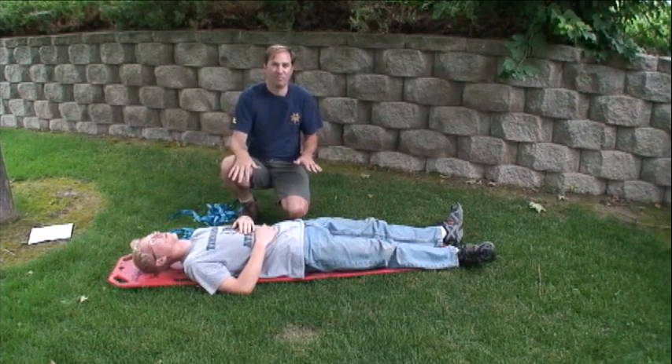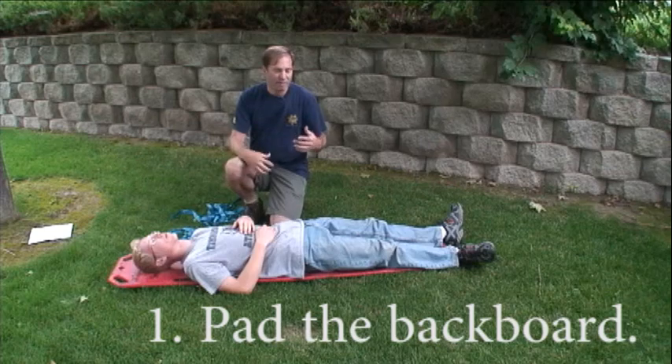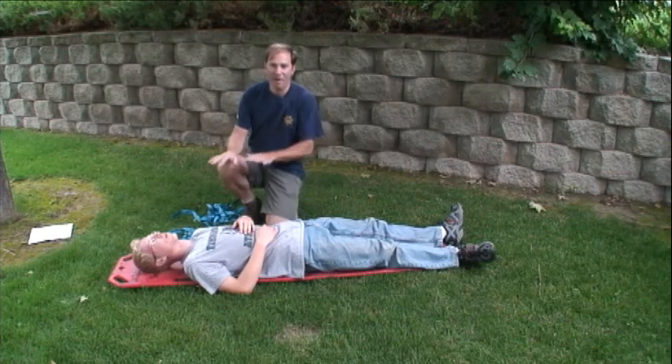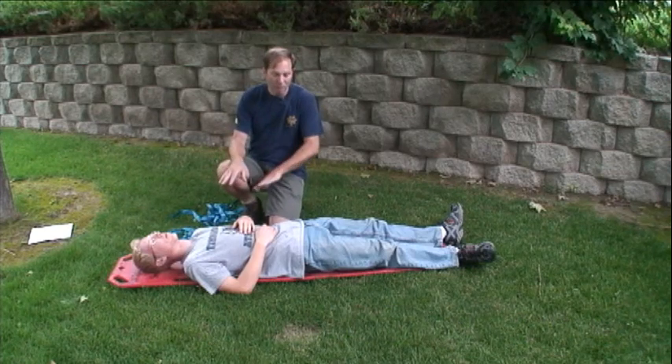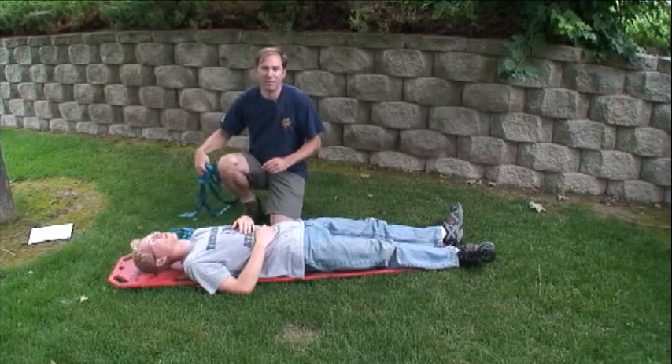First, remember the backboards can be very uncomfortable so always provide some padding, especially for long extractions. Pad not only the points of the patient's body that contact the board, but also provide support for arches like the lower back and behind and between the knees.